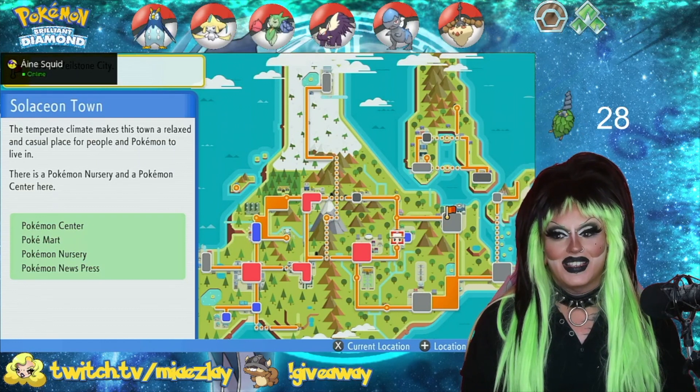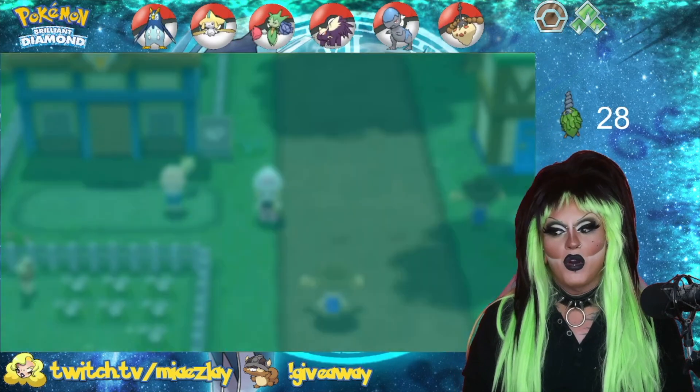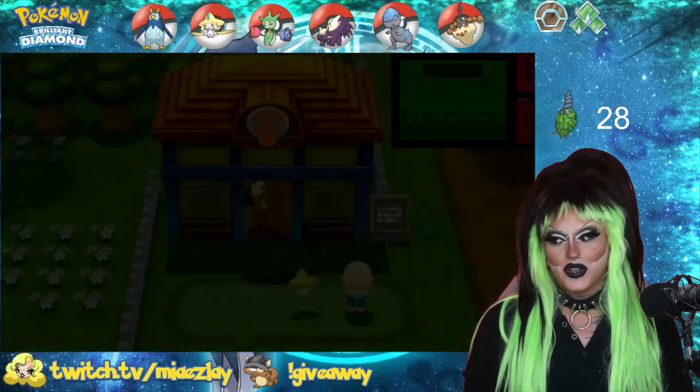First and foremost, you need to get access to Solaceon Town — probably messing up the name, but who cares — where the Pokemon Nursery is. Once you are there, you'll notice this lovely gentleman who leads you right to the nursery.